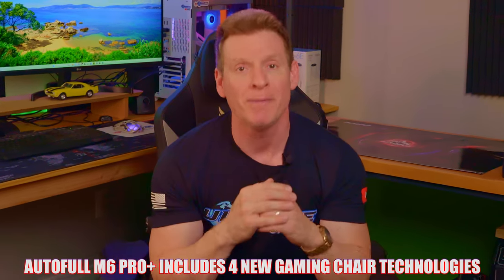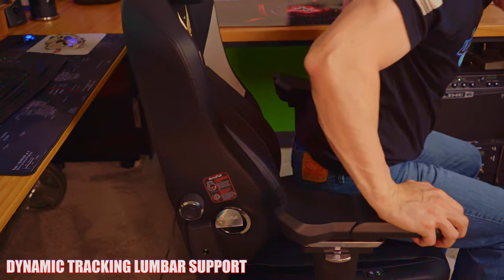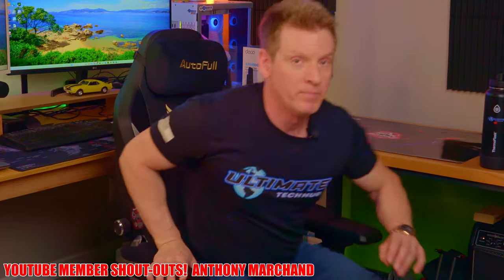AutoFull boasts four new gaming chair technologies. The first is dynamic tracking lumbar support — a must for those with lower back issues. Unlike typical chairs where lumbar adjusts up and down via a dial, AutoFull takes it further. You get the up/down dial adjustment, but you also position the lumbar pad to your desired thickness using a lever. When the lever is open, the pad consistently pushes on your back regardless of your position, so you can even sit forward and still get lumbar support. Lock it in for a fixed thickness. I've never seen this type of feature in any other gaming chair.